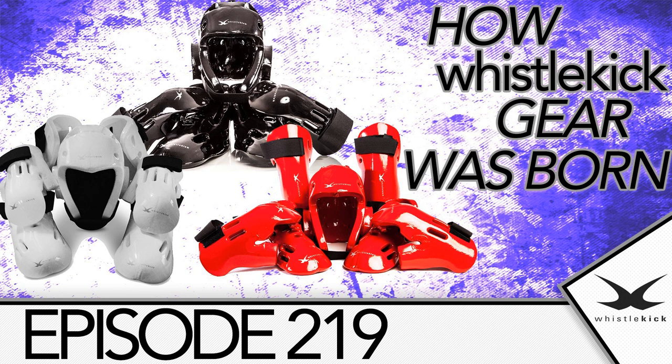The show notes and other episodes are at WhistlekickMartialArtsRadio.com. So what's the story behind Whistlekick Gear? That's really the story of Whistlekick, because Whistlekick's first products, our first goals, were all around our line of sparring gear. If you're not familiar with our gear, you can check it out online at Whistlekick.com.